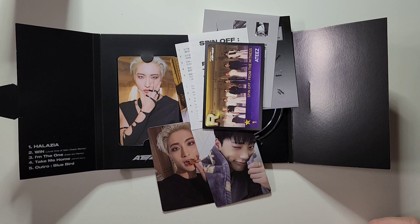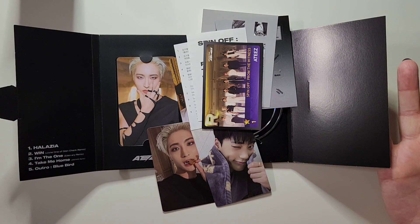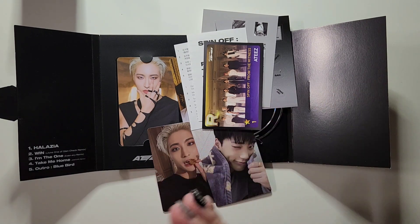So that was the photocard version of ATEEZ's newest release, spin-off from The Witness. Honestly, I'm a big fan of this. I do really enjoy photobooks, but I think this is less wasteful, so I am not against this at all if things in K-pop move this way. Let me know what you guys think, and thank you so much for watching as always. Have a great day!